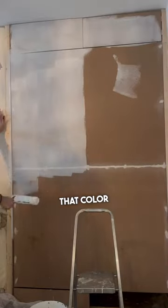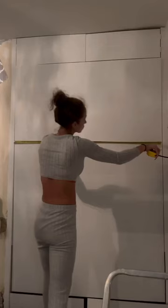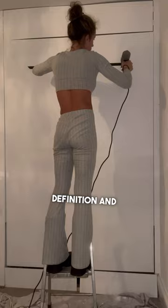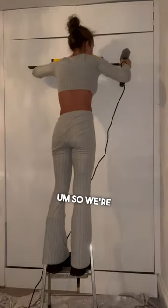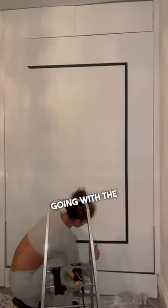Obviously it's not staying that color — it has to blend in. I'm going with white; I'm loving white and black at the moment. I wanted to put a little bit of molding around here to give it some definition and not make it look boring. We're putting molding around and making it into a square, going with the same size frame as what we've got.